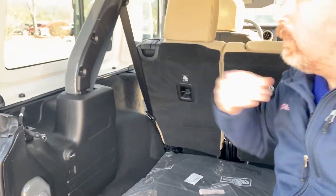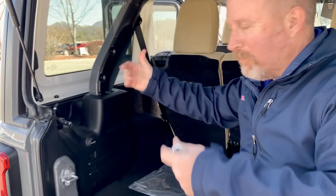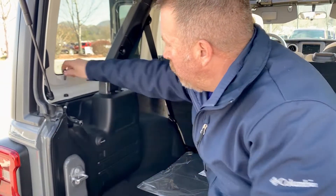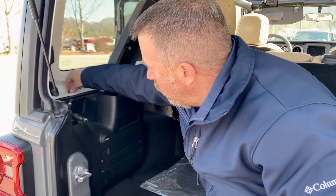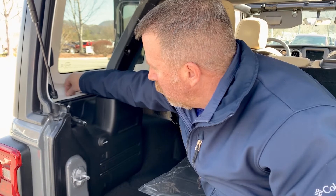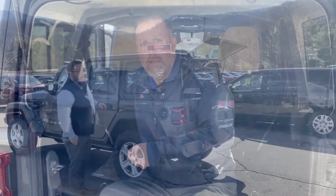You have six more bolts in the back here before you can get to the front. You loosen them up along the frame — six here and three there — and that's all of them along the frame.